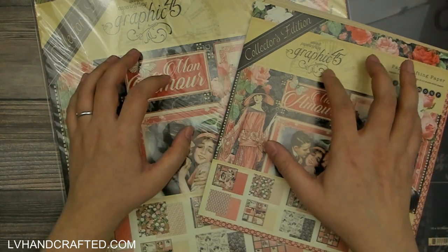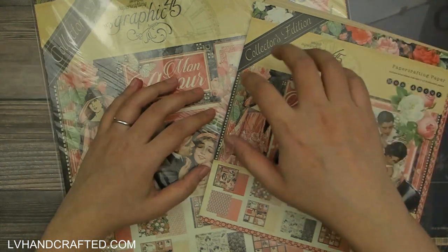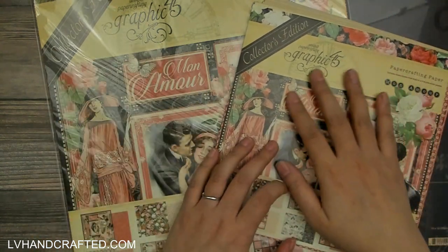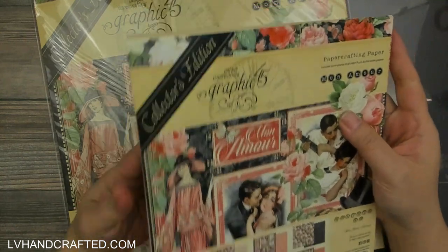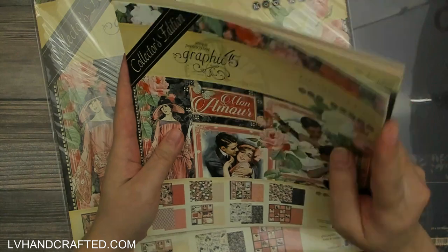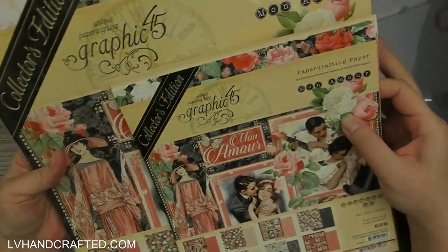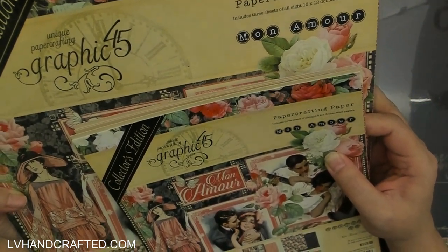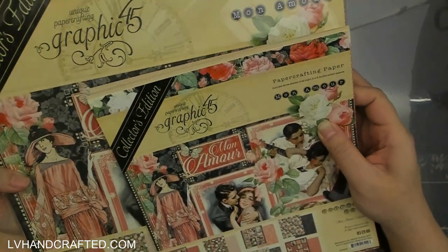Usually when they release a new paper collection they've got their 12 by 12 papers, 8 by 8 papers, and the patterns and solids. But when they come back as a Collector's Edition, the patterns and solids are incorporated into the DCE and you end up getting more sheets in a different combination. For example, you're going to get three sheets of eight different 12 by 12 pattern papers, and the same in the 12 by 12 and the 8 by 8.